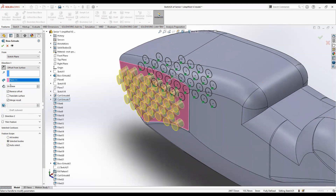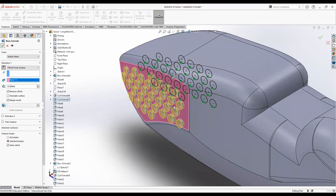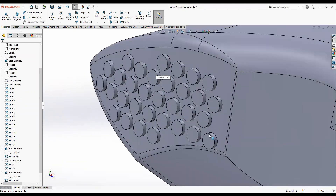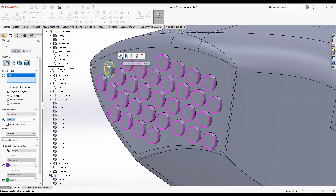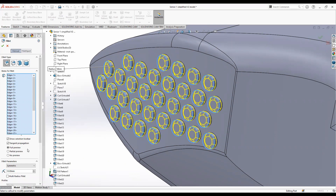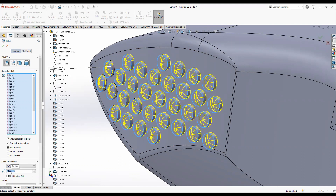50 millimeters is a lot, so set it to 15 millimeters and click OK. The last step, just like last time, is to create fillets. Click fillet and select each and every one of the top rims. If you click on one, a menu pops up — click the first icon and it will fillet all of them automatically. You can also check the fillets using the full preview feature. I'm going to put a radius of 25 millimeters and click OK.